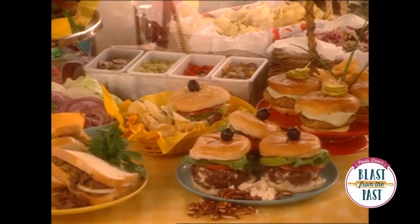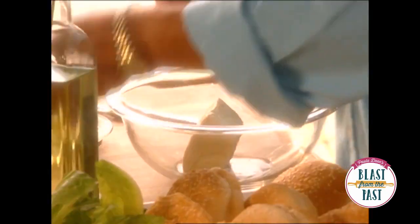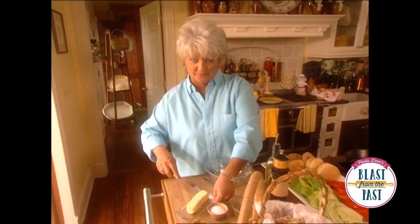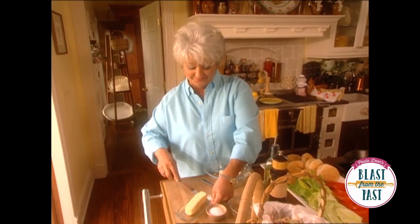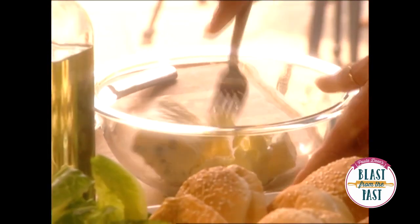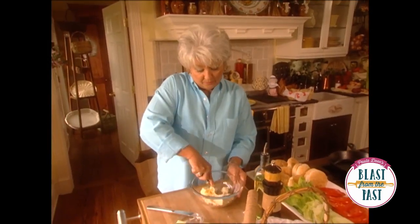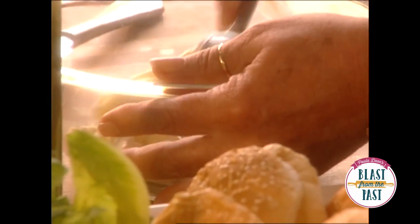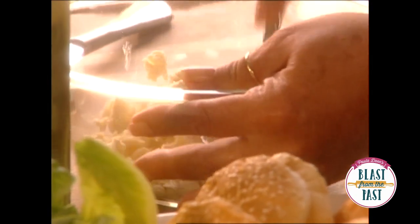We're making so many burgers today. I think we need to get started, and the first burger I'm starting with begins with half a stick of butter. You'll want to make sure that your butter is at room temperature. This doesn't have to be smooth — you just want to incorporate your butter into that cheese real good.